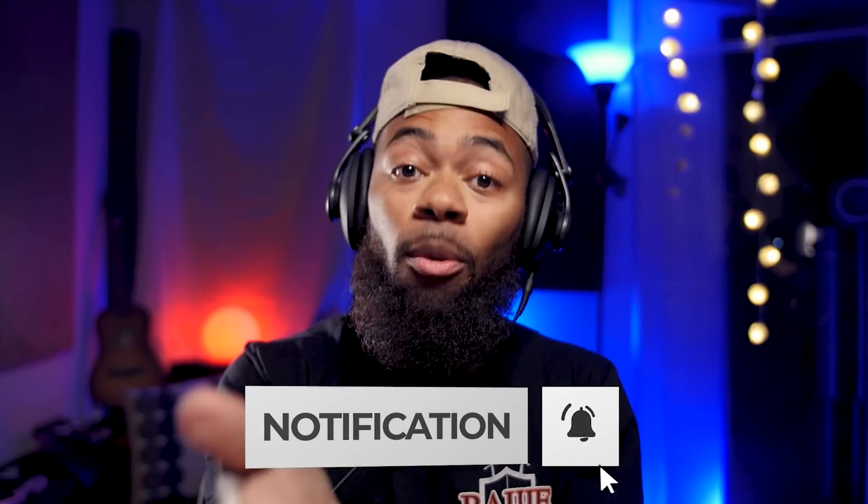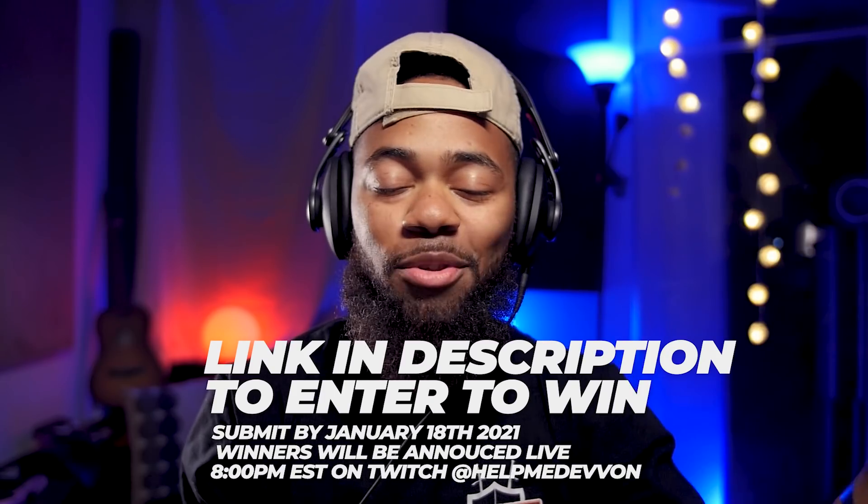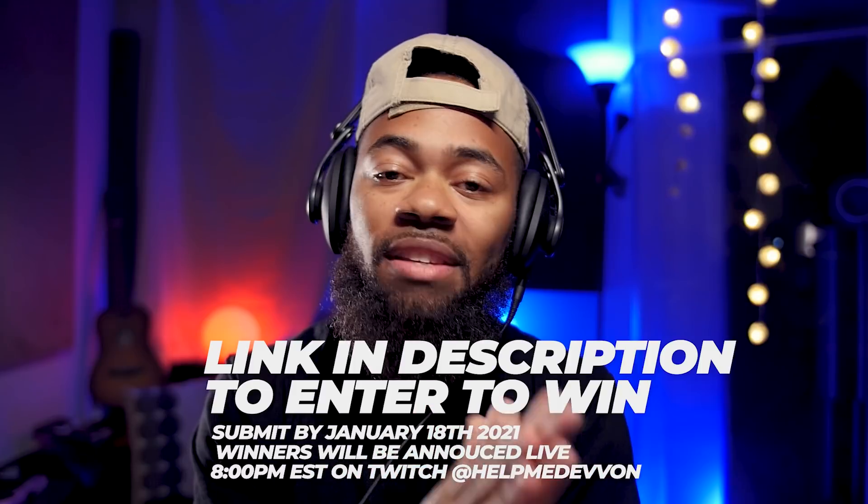I'd be remiss if I didn't ask you guys to comment, like, and subscribe to keep this channel going, and make sure you visit HelpMeDevon.info to get presets like this, as well as other vocal chains for Cubase. Also remember to join our HMD Mix Contest that ends January 18th, 2021. In this plugin, I've created a bunch of different techniques I like to use for my masters — whether that's saturation, limiting, dynamic processing to add a feeling of life back into your mixes and masters.